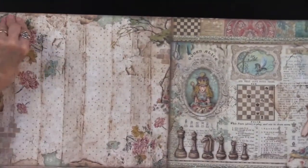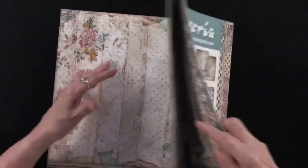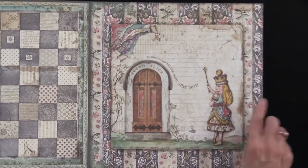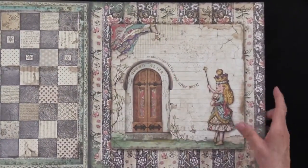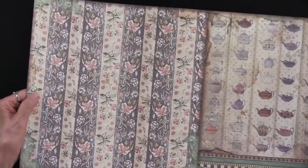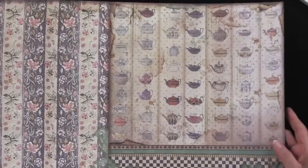So if you saw The Queen's Gambit, that might make sense to you. Then we've got the checkerboard. Here we have 'No admittance till the week after next' with Queen Alice — she looks quite regal there. And there's the back side with some tapestry and lots of teapots.